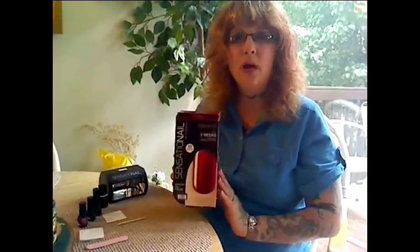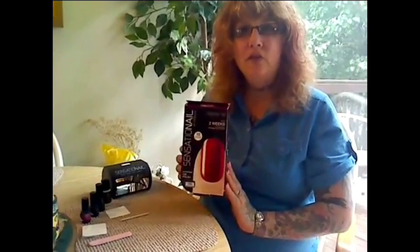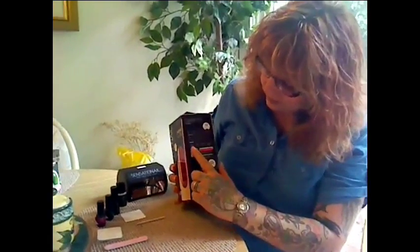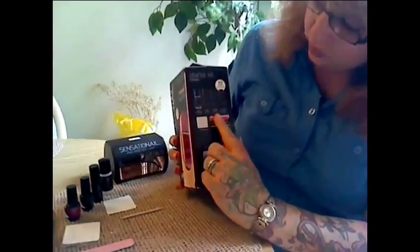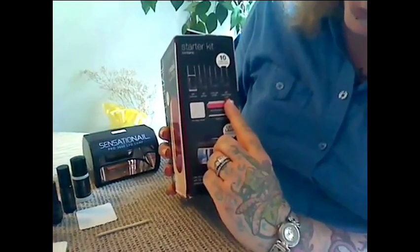Hi everyone, today I wanted to do a review on a product called Sensation Nail. It's a starter kit that comes with a cleanser, a gel primer, color polish, and a gel base and top coat.